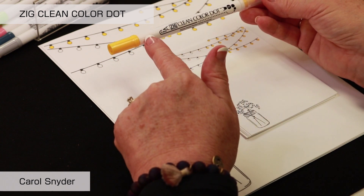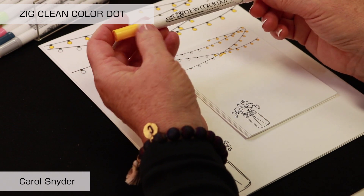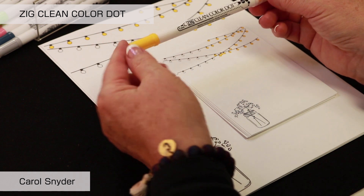A really fun trick is that the grooved end of the barrel will always be the fine end of the pen or the unique end of the pen. So if you're in the dark, you know which end of the pen you're writing with.